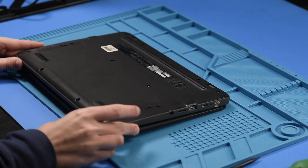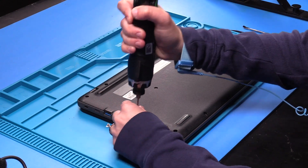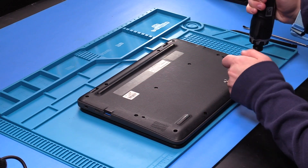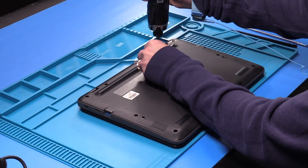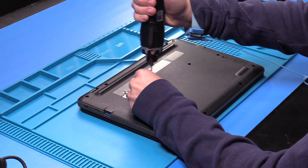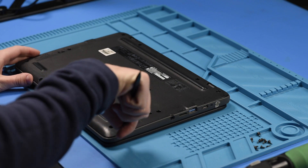First thing you want to do is flip the unit over and take out the bottom cover screws. Now you can take the bottom cover off.